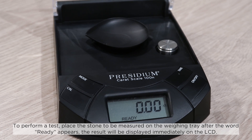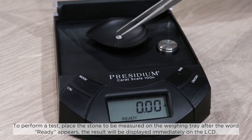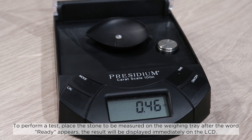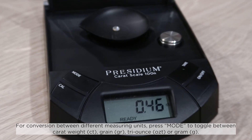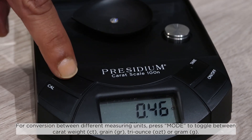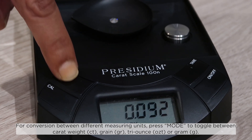To perform a test, place the stone to be measured on the weighing tray after the word 'ready' appears. The result will be displayed immediately on the LCD. For conversion between different measuring units, press mode to toggle between carat weight, grain, troy ounce, or gram.